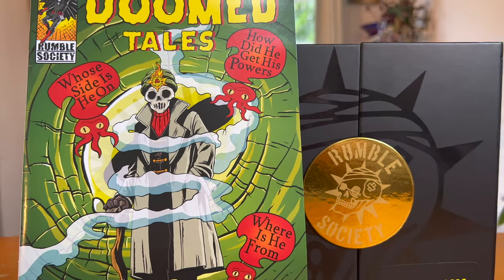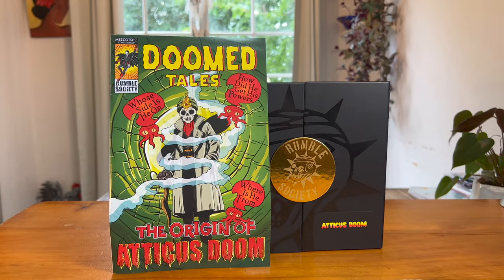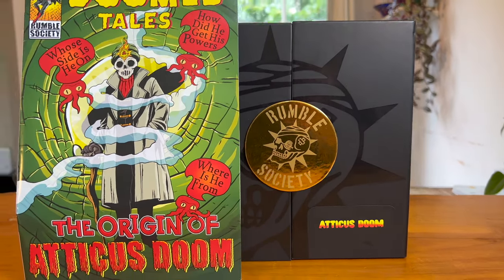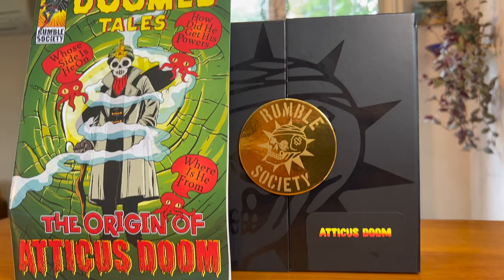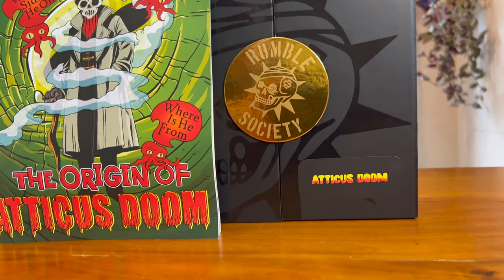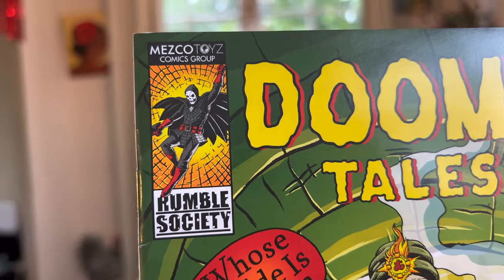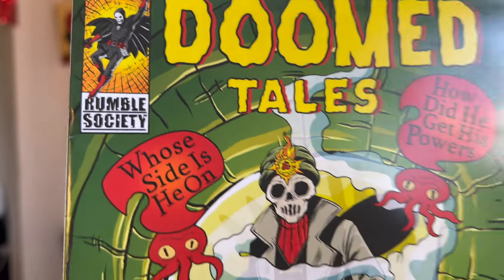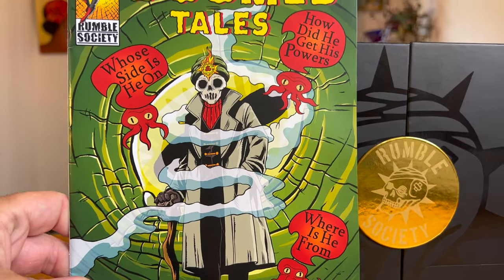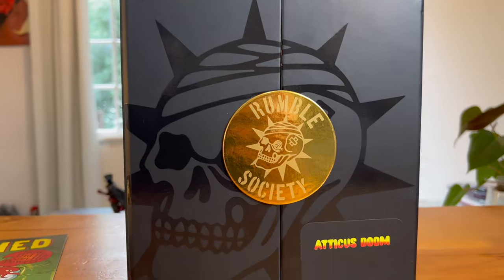Welcome to the channel, thanks for tuning in for another review. This time taking a look at the relatively new Mezco 1:12 Rumble Society Atticus Doom — it's a completely original figure by Mezco Toys. This is their version of the sorcerer supreme, Atticus Doom. It comes with a comic book, which is a very nice touch, and here's a quick look at the box, which is very classy.